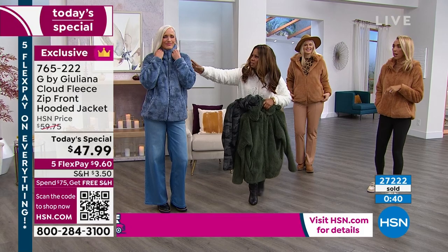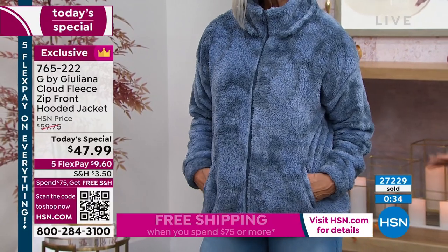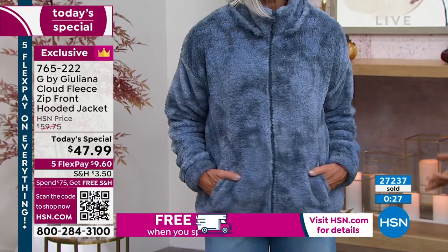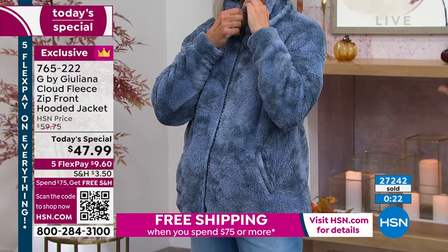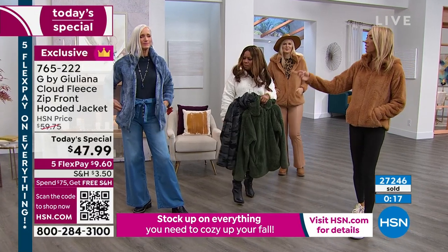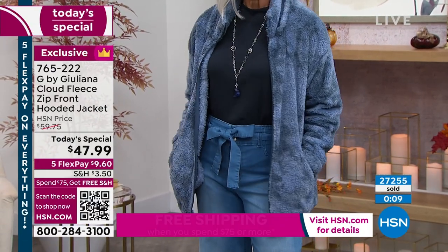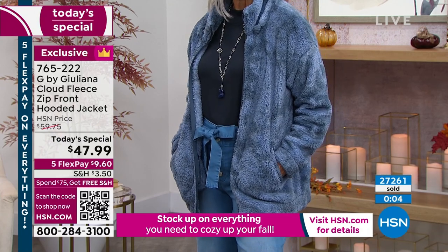Look at how cute that looks even zipped up. We were just talking about if you're traveling — maybe Jan's sister or one of her best friends is going to come visit and she's going to pick her up from the airport, go out to a cute little place and have lunch and enjoy the beautiful weather. She looks pulled together and refined, but she's comfortable. She had it zipped all the way up and folded under — sporty. She unzipped it and now you see her necklace, her mock neck, the little bow in the front of the denim jeans — and she looks like she could be going to an art gallery opening.